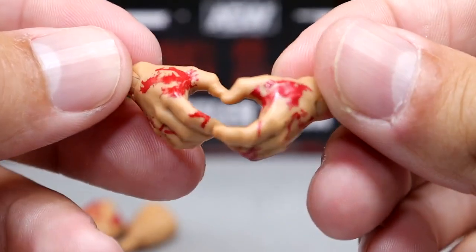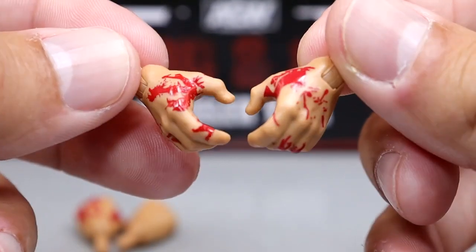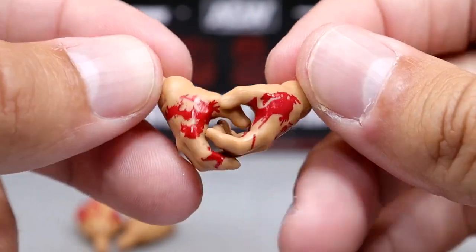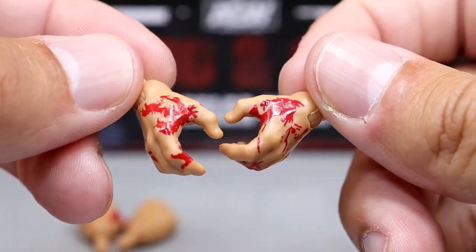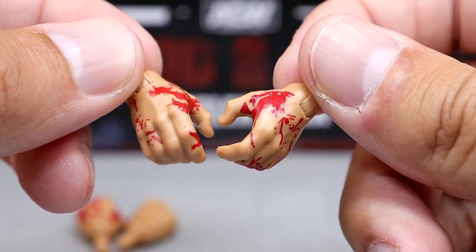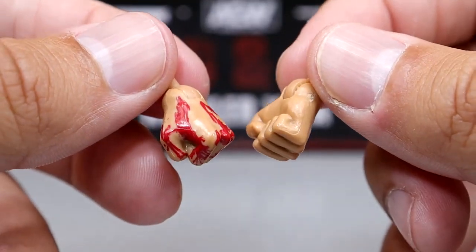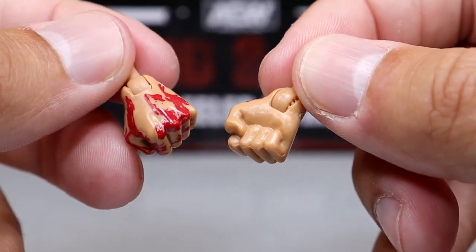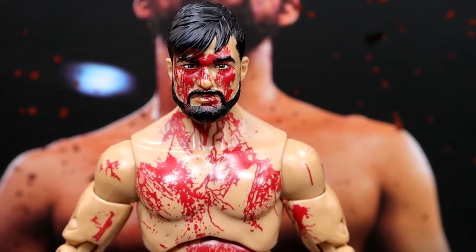Last but not least, you get mic-holding slash weapon-holding style hands that are bloody, plus fisted bloody hands. Note that the weapon-holding hands don't grip the championship well, so that's something to be aware of. Overall you get fisted hands and grappling-style hands to round out the accessory set.